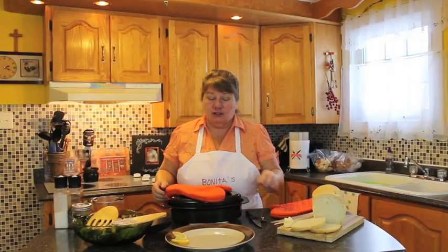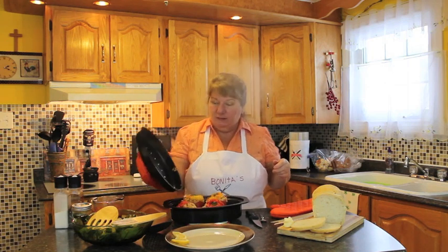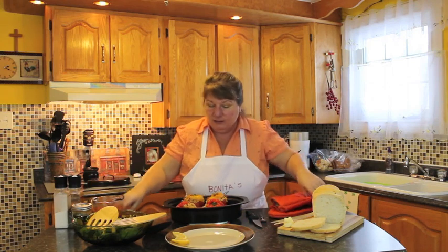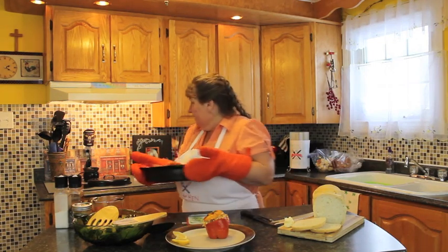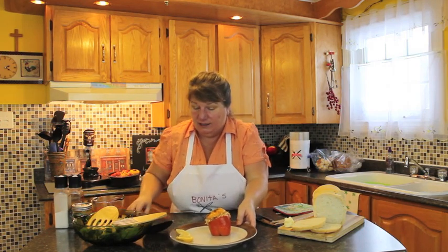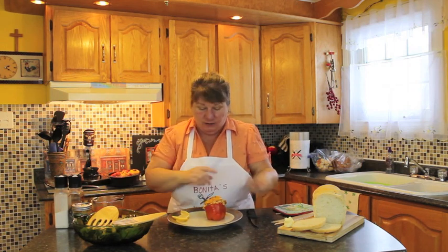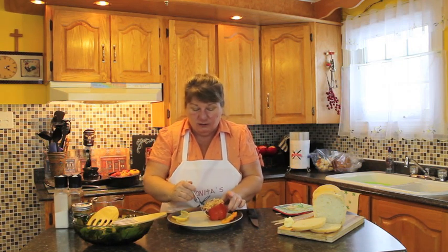Welcome back to Bonita's Kitchen — our peppers have cooked for us. I'm going to take the lid off. They look amazing and they smell amazing in there as well. I'm going to take one out and put it on my plate. I'm going to show you now what it looks like on the inside. It took about an hour and 15 minutes to cook mine — everybody's oven varies, of course. I'm going to take the top off here.